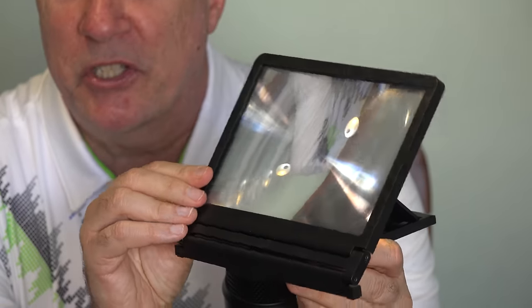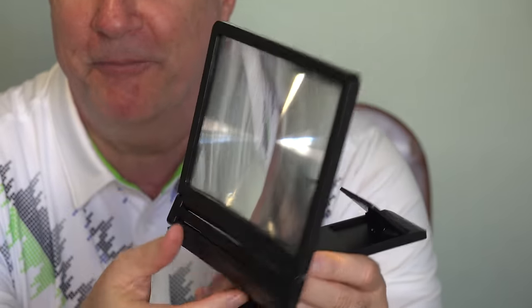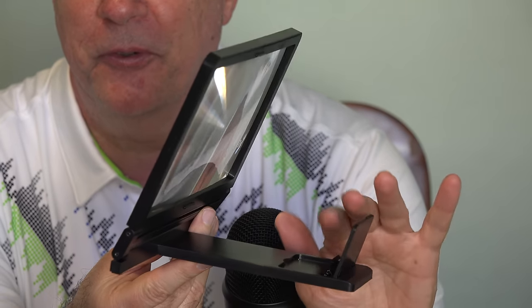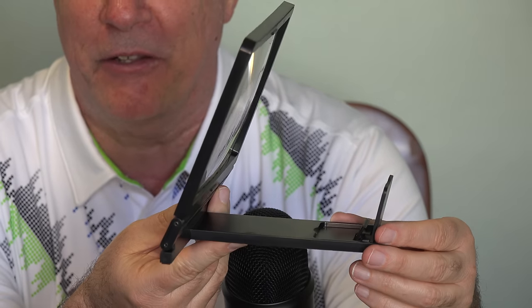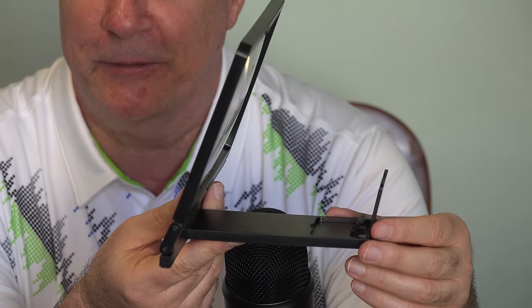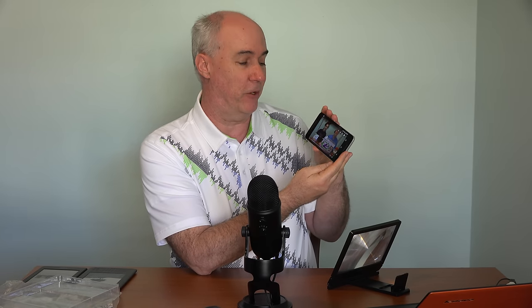The lens can be positioned at different angles for your viewing comfort. This is the piece that you put your phone or your tablet into — little on the flimsy side here. I've got a YouTube video loaded up on my Nexus 6P phone, 5.7-inch screen. I'm going to plop it into place, take a look, give you my impression of it, and then I'll bring the camera over so you can see.